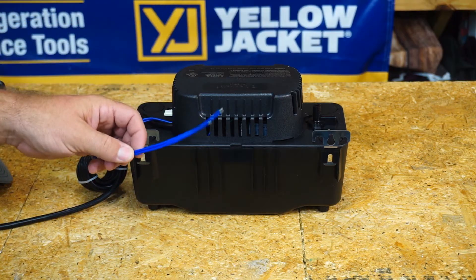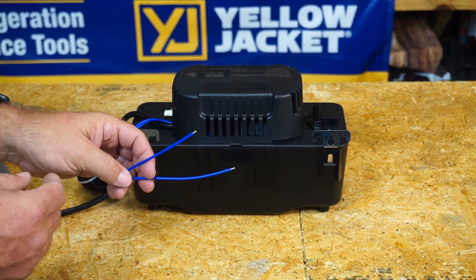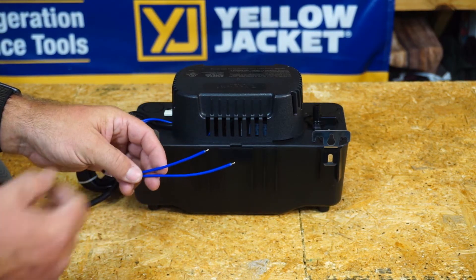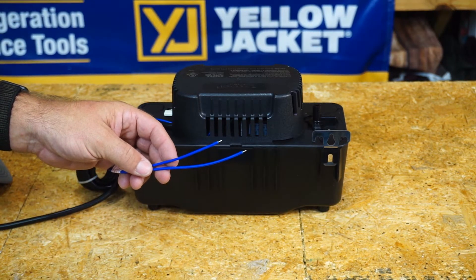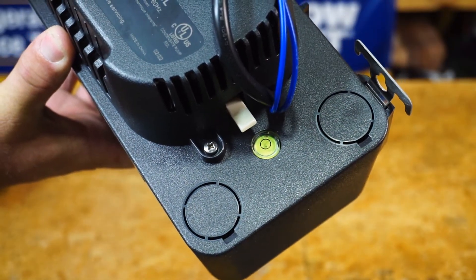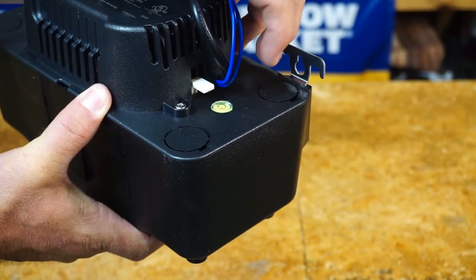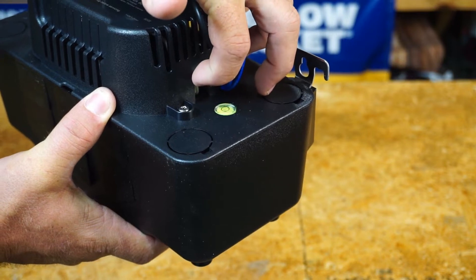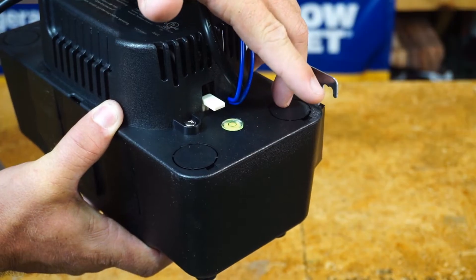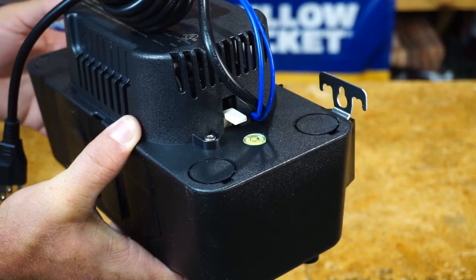There are a couple of wires coming off the condensate pump so you can break a signal through the pump. If the pump is malfunctioning or fills up and doesn't expel the water, you can shut the system down so it doesn't overflow. There's also a leveling spot so you can see when you're level when setting the pump, which is really important for proper operation. There's a little white lever right here — pull up on that and you can test the pump, which is really nice instead of having to lug water bottles into a crawl space.